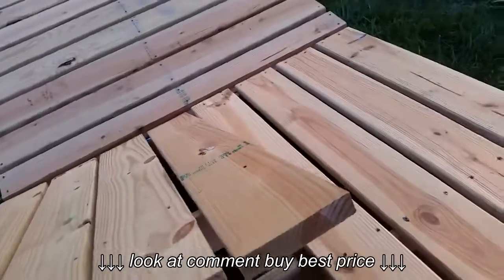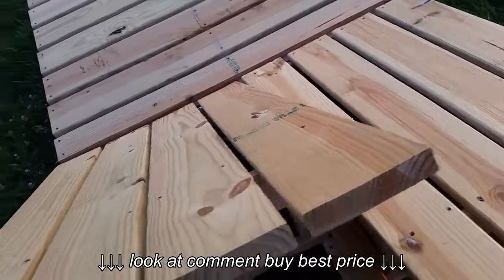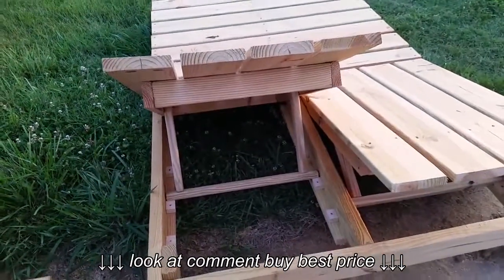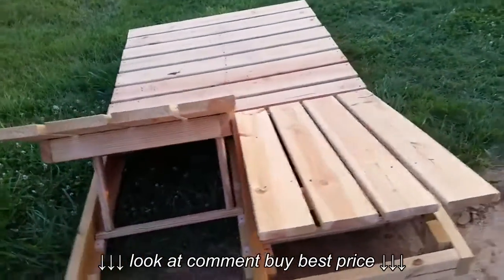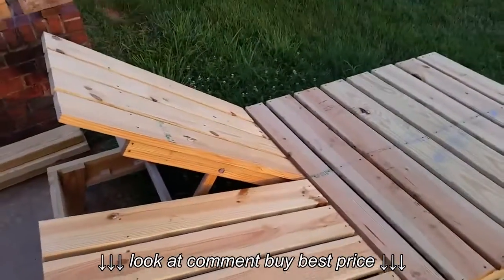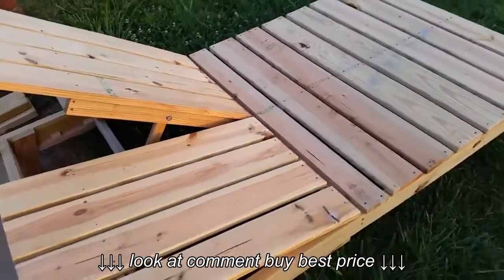Anyway, that's it — definitely one of the more complex builds I've done. Just thought I'd show you that. I may do a build video; probably going to do a shooting table video for a while. Anyway, I appreciate it — thanks.